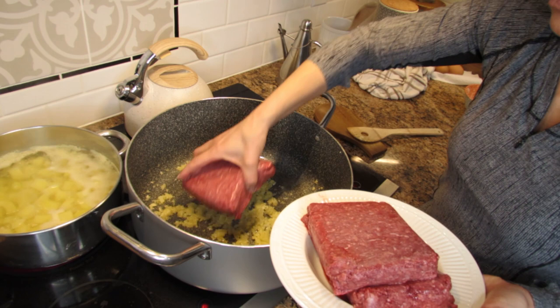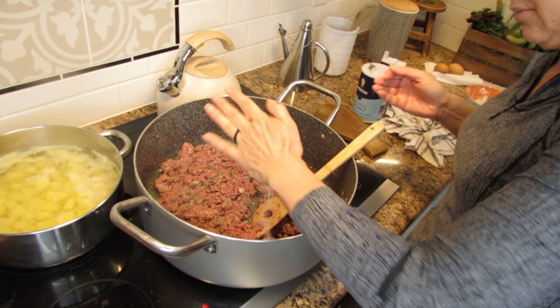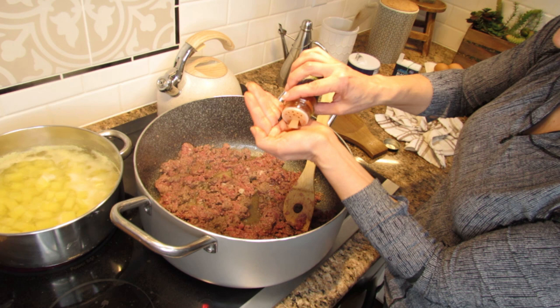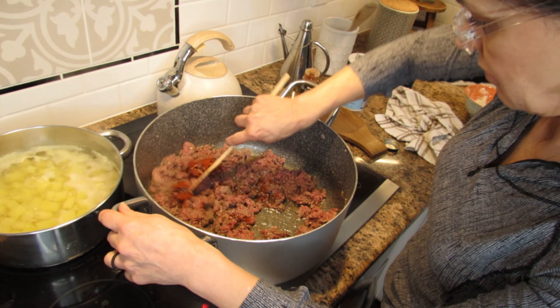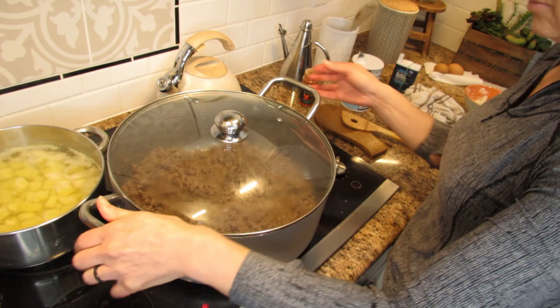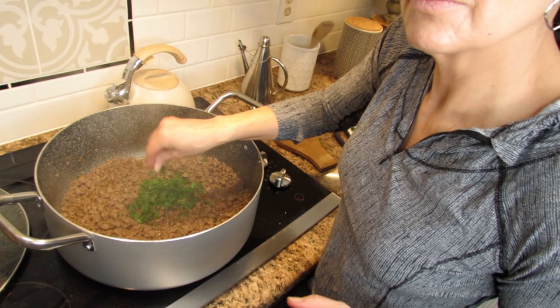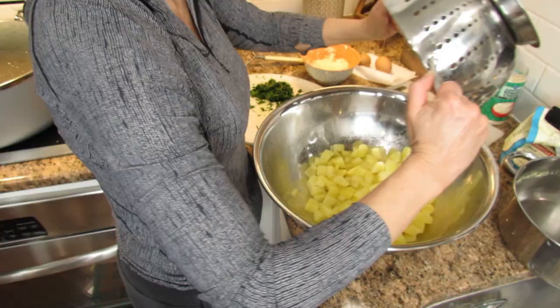To the pan add about one and a half pounds of ground beef and smash it with the help of a wooden spoon. Add about half a teaspoon of salt, some pepper, and one teaspoon of sweet paprika. Mix everything very well and leave the meat until it's brown, then cover with the lid until most of the water is evaporated. Meanwhile, drain the soft potatoes and set aside to cool. To the meat add one handful of fresh parsley and it's ready.